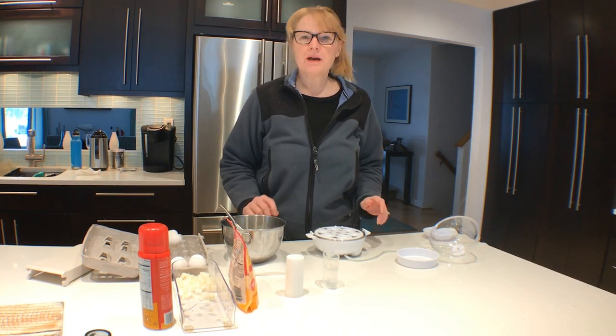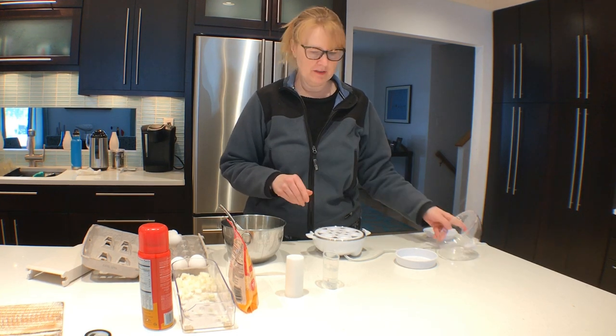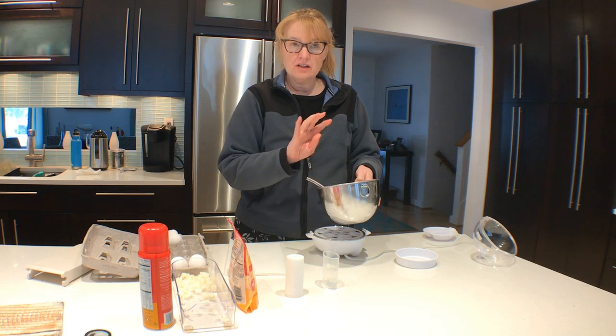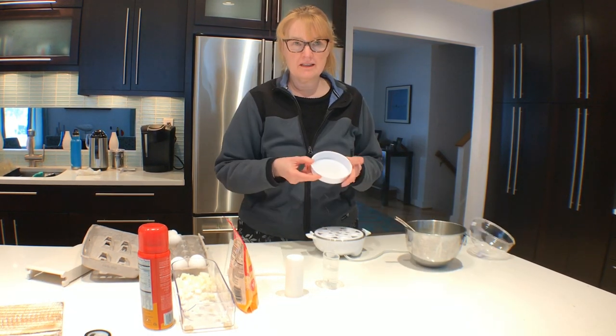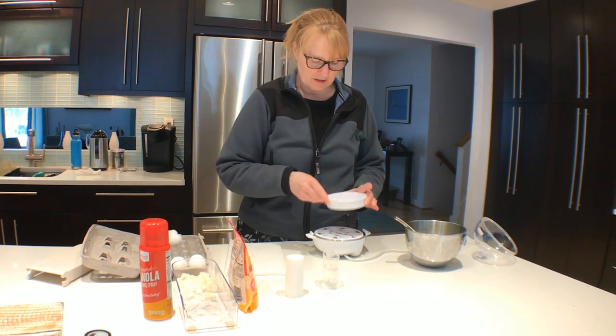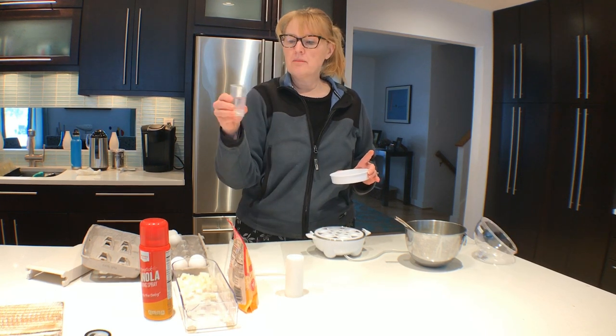I'm going to make a two egg omelet using my Dash egg cooker. I have beaten two eggs and I have sprayed the omelet pan with some nonstick spray, and I'm going to take the Dash measuring cup.